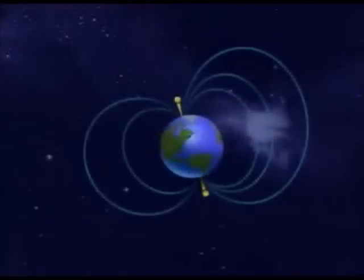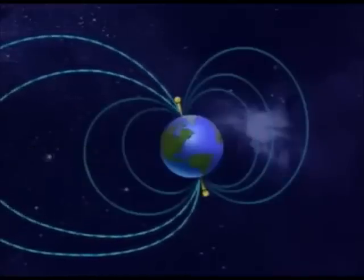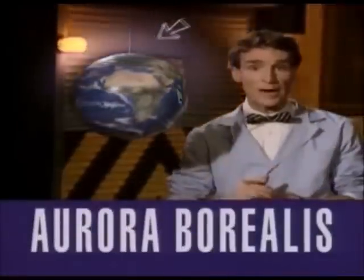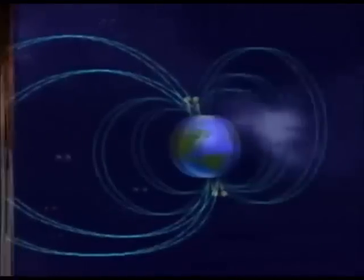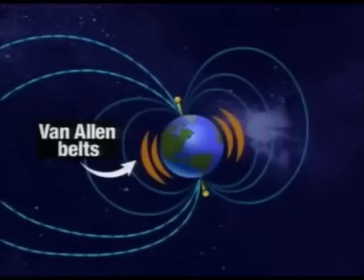The Earth's magnetic field extends way out into space. Charged particles from the sun, called solar wind, hit the Earth's atmosphere, and the Earth's magnetic field makes the air glow. Where the Earth's magnetic field is the strongest is at the poles, so that's where the air glows the most. Up here we call the glowing the northern lights, or aurora borealis. Down here we call the glowing the southern lights, or aurora australis. We end up with these big belts of charged particles held in space by the Earth's magnetic field — they're called the Van Allen Belts, named after the United States physicist who discovered them.